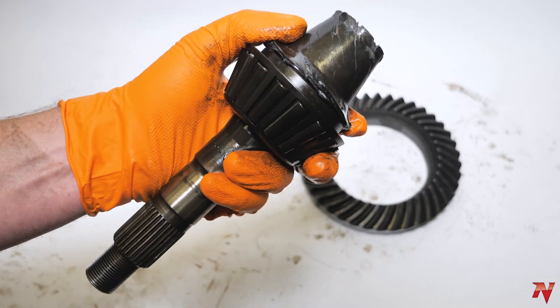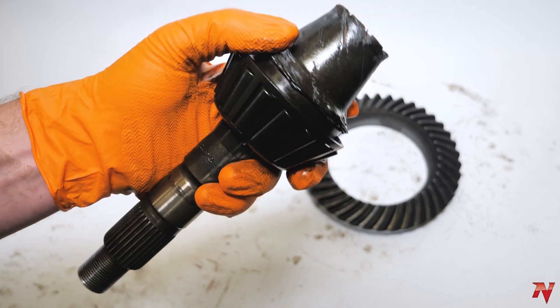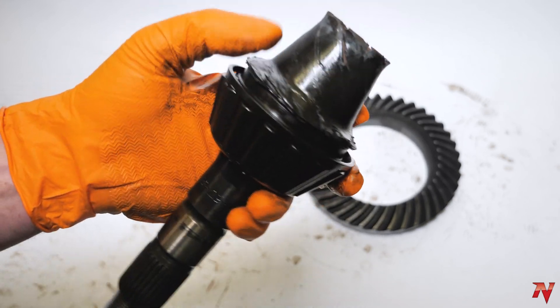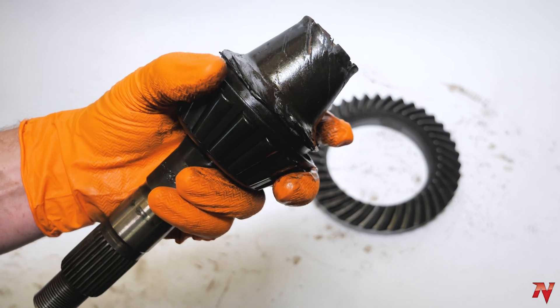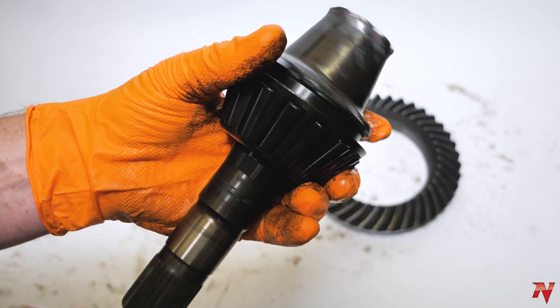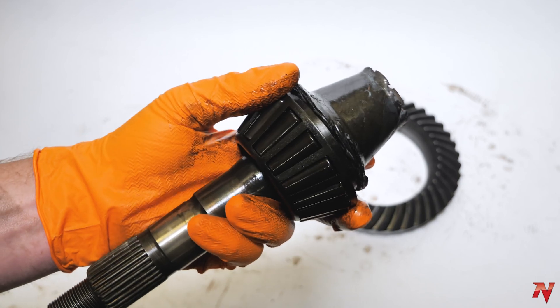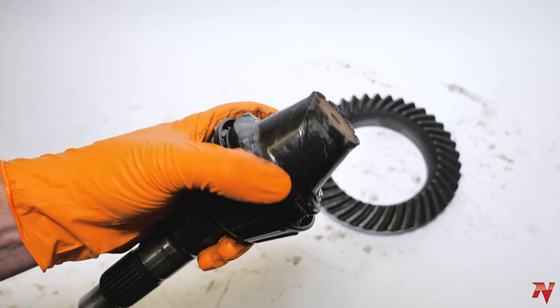Your gear fluid level is very, very important to keep tabs on, and this is exactly why. If you have a pinion seal leak, an axle seal leak, a cracked housing that's letting gear oil down, or a faulty gasket on your cover — those are all common things that can cause you to leak oil over time without even realizing it.